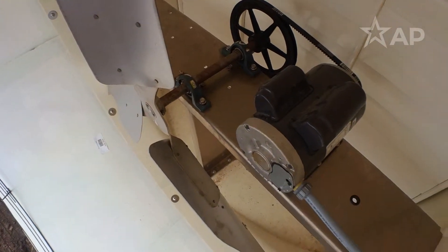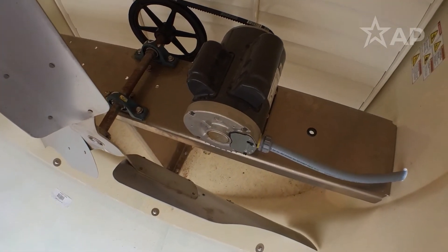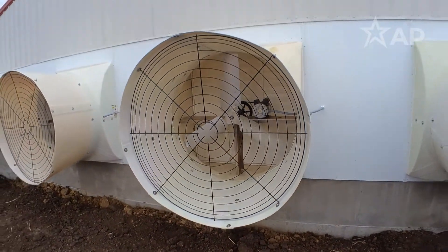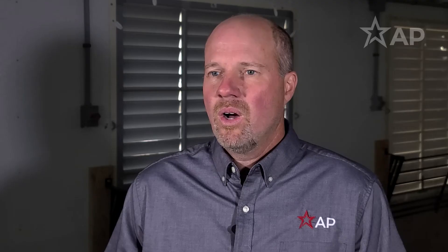Make sure the shutters are clean on those tunnel fans. Make sure that the belts are tightened on a belt drive fan. Also make sure the housing and the cone is all intact and in place. All those things are necessary for that fan to move as much air as it's capable of moving.